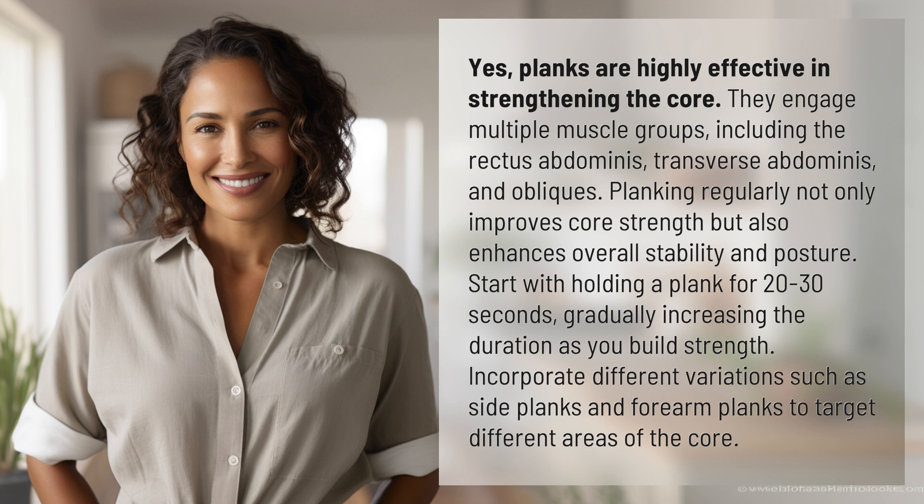Planking regularly not only improves core strength but also enhances overall stability and posture. Start with holding a plank for 20 to 30 seconds, gradually increasing the duration as you build strength. Incorporate different variations such as side planks and forearm planks to target different areas of the core.